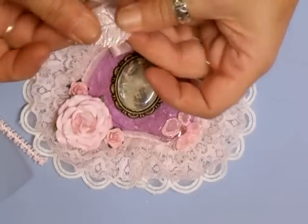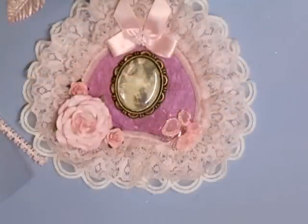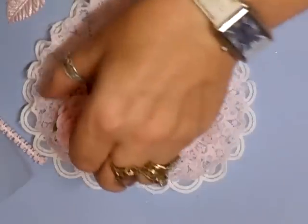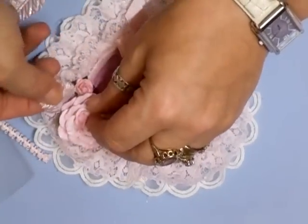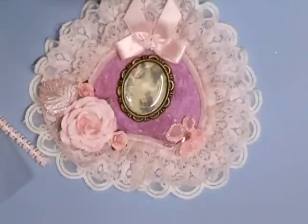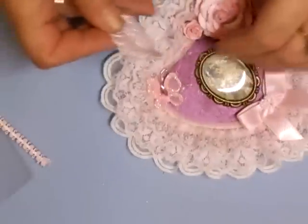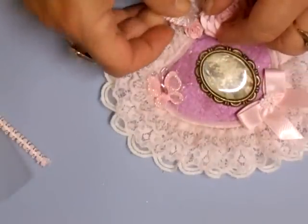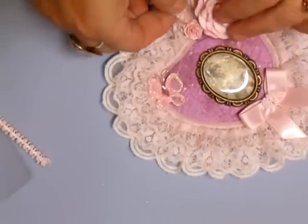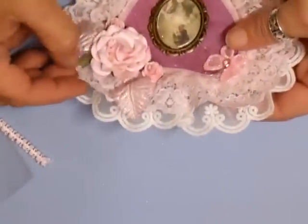I'm going to bend them into shape, put some glue on the back. What we're going to do is pop that in there bent like that, then I'll do the same on the opposite side. Like that — oh, that's pretty, look at that! What do you think?